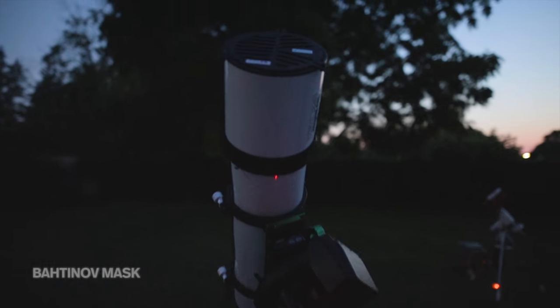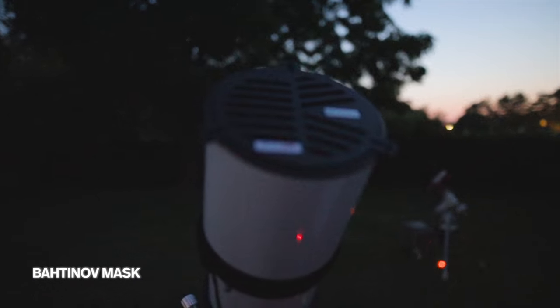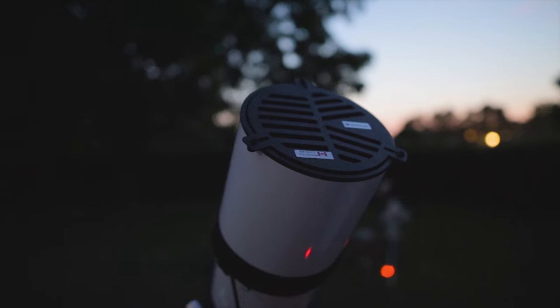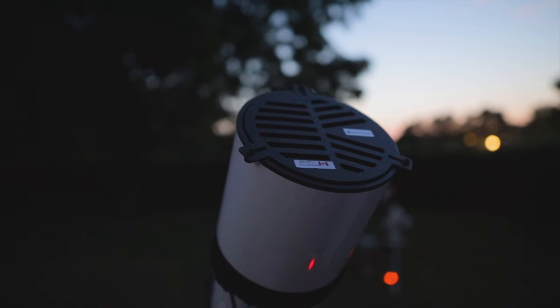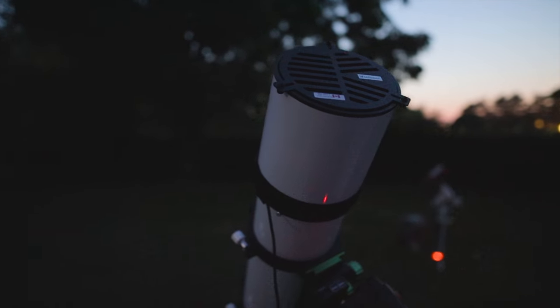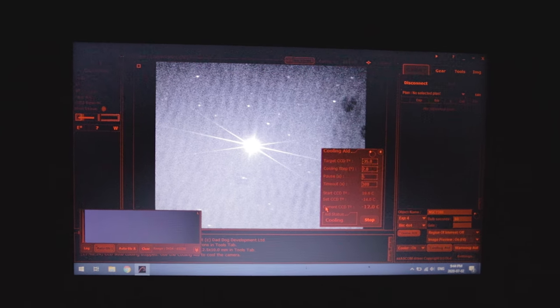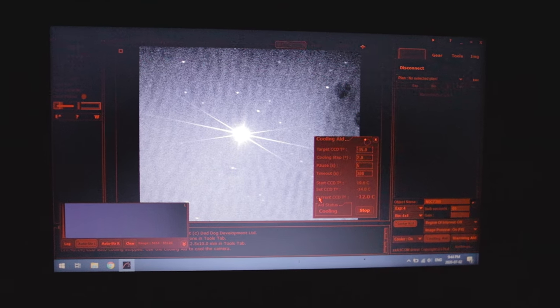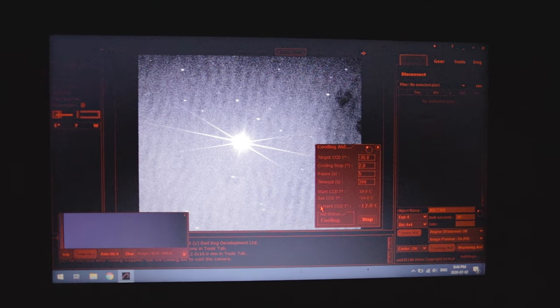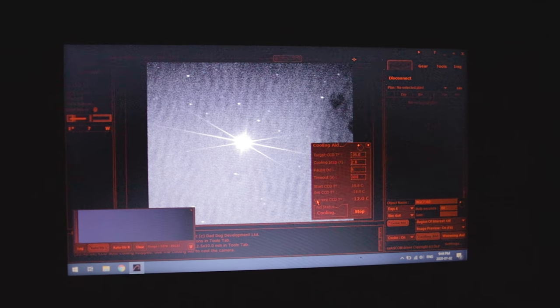Focusing the camera and telescope is one of those things that can be really difficult at first. I use a Bahtinov mask, which is a refreshingly old-school method used to focus the telescope. It creates a diffraction spike pattern, and through a live view of the camera you're looking for that star diffraction pattern where the central spike is in the center. It's a great foolproof way to focus, and of course you need a bright star to do it.